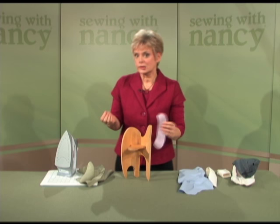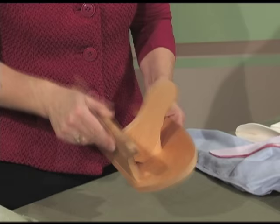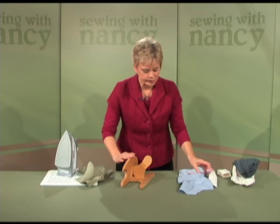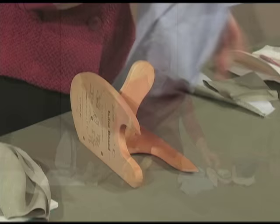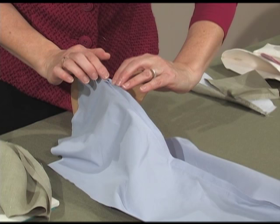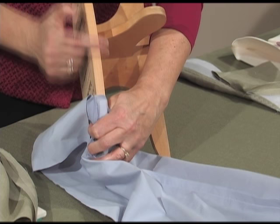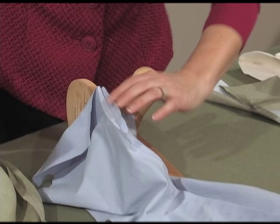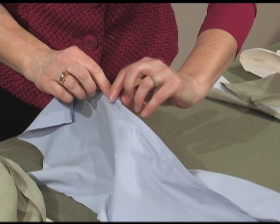Princess style seams are ideal candidates to receive the perfect press with the tailor board. We're going to be working with this long outer shape, pressing a curved seam over a slightly curved pressing shape. I simply place the seam over the board. The beauty of this pressing surface is that the surface is smaller than the width of the seam allowances, so the edges will not be pressed and make an imprint on the right side. Just meet the curve to the shape of the board and press.